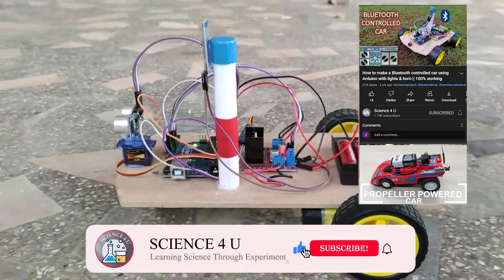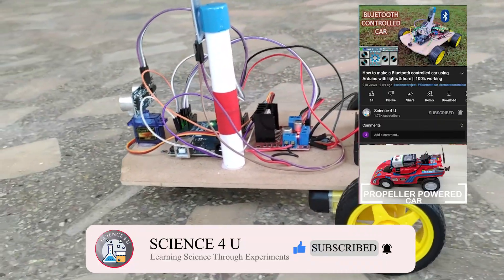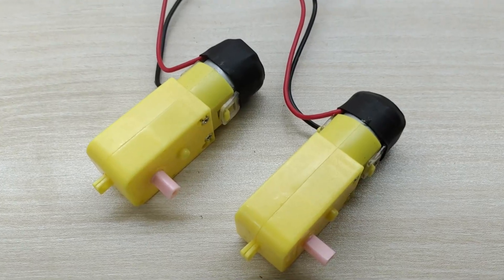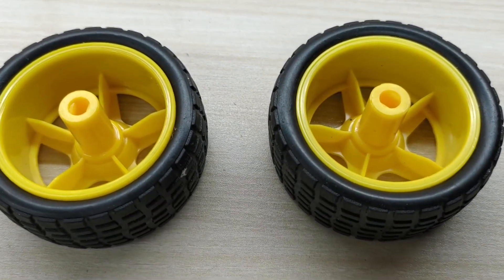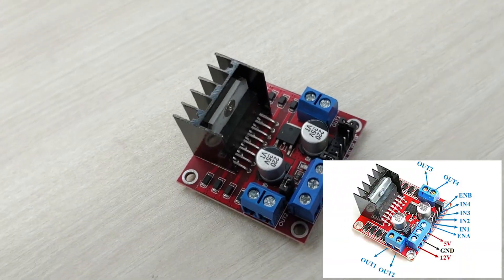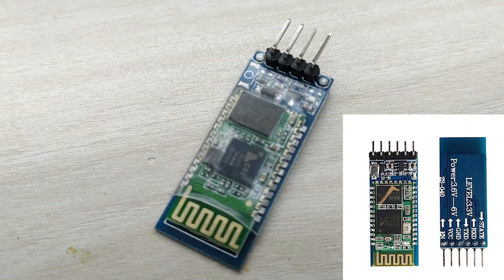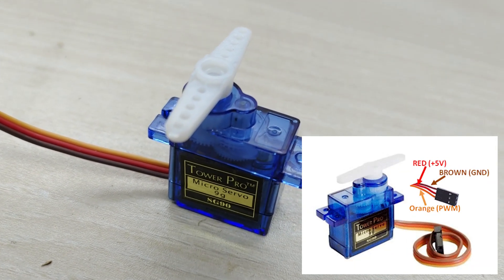Please do subscribe to my channel to watch interesting projects in future. Now let us learn how to make this Bluetooth controlled car with obstacle avoidance feature. For this project, you need two geared motors, two 65mm diameter wheels, an Arduino Uno, an L298N motor driver module, an HC-SR04 ultrasonic sensor, an HC-05 Bluetooth module, an SG90 servo motor, and a caster wheel as the main components.